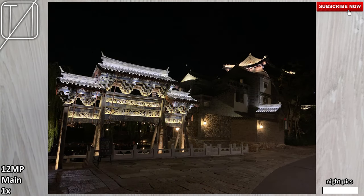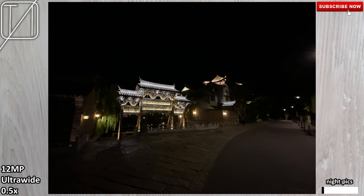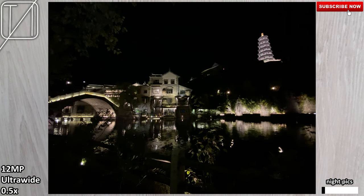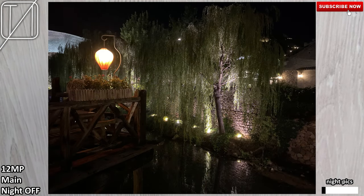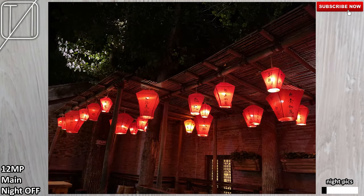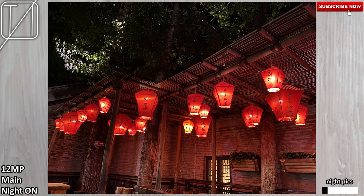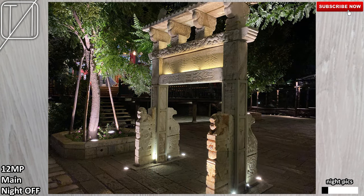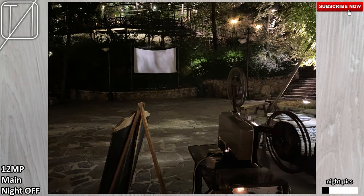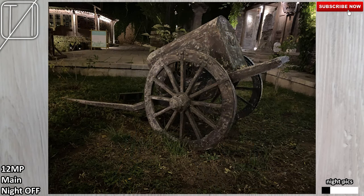Ultrawide at night looks absolutely terrible — the first couple of pictures showing the ultrawide sensor really do not do it any justice whatsoever. Moving on to night mode off and on: you cannot natively switch it yourself, but when you see the little icon pop up for auto night mode, you can tap on it, turn it off using a slider, or slide it all the way up to get the maximum night mode. Keep an eye on the bottom left corner showing night mode off and night mode on.